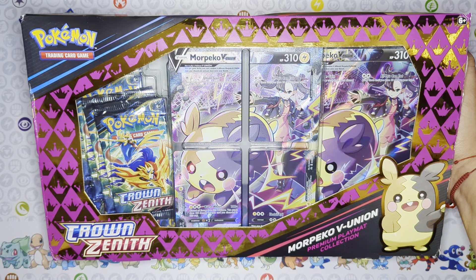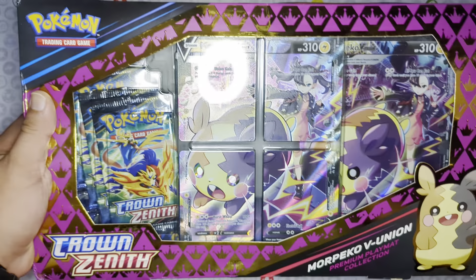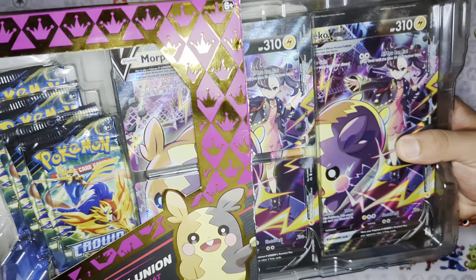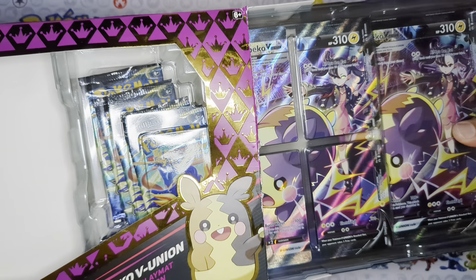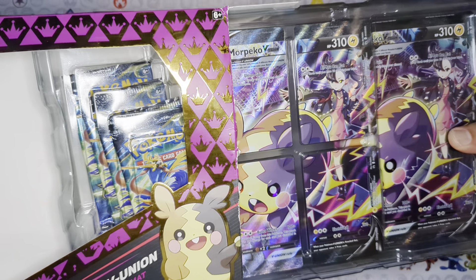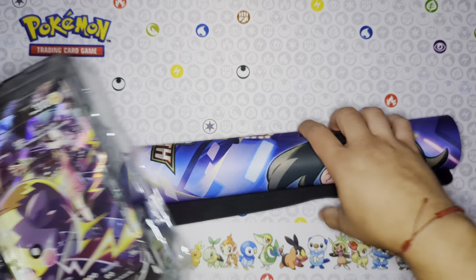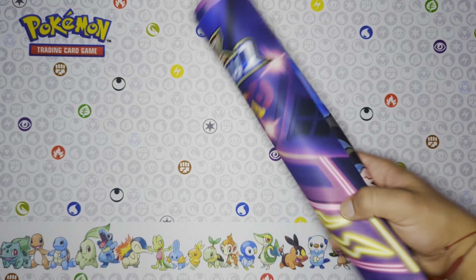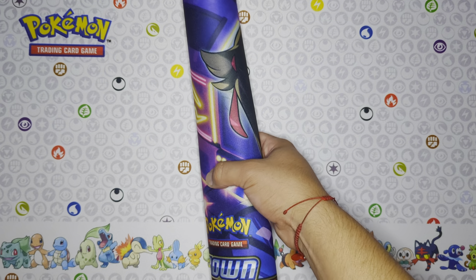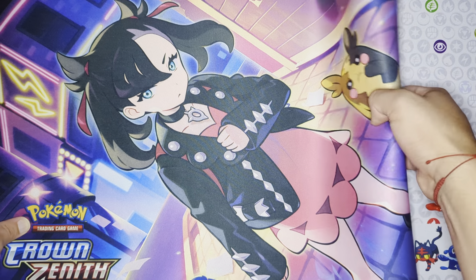Yo, what is up everyone! I accidentally forgot to plug in my mic so I already opened this, but we're gonna redo it again. So this is the Morpeko — the Crown Zenith Morpeko V Union Premium Playmat Collection. Here we go! We got this playmat with Morpeko and I don't know the name of the trainer, but I'm just gonna roll this out here.